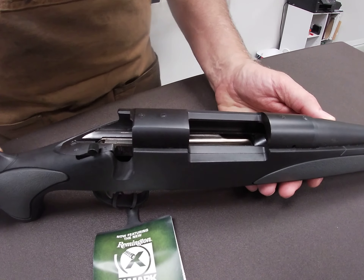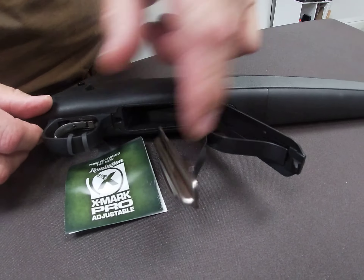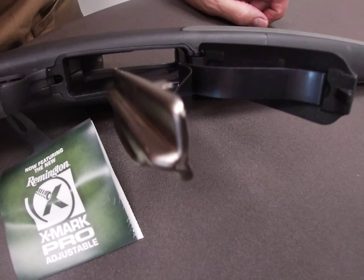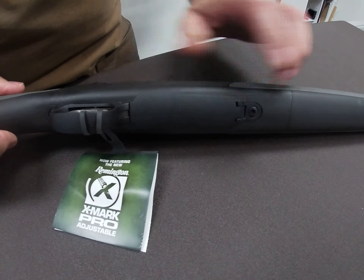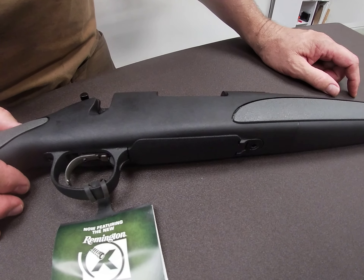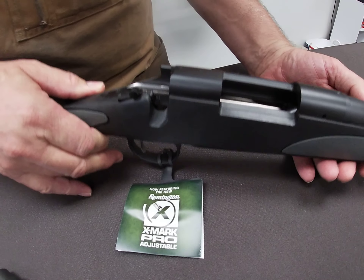If you're going to do anything deeper than that, you can also open the box under the follower for your magazine and wipe out any dirt and debris from there. Make sure you keep that clean — you don't want your ammo getting into a dirty magazine. Any further than that, if you're not comfortable with it, I'd suggest you take it to a local gun shop and let them remove and clean the trigger for you.